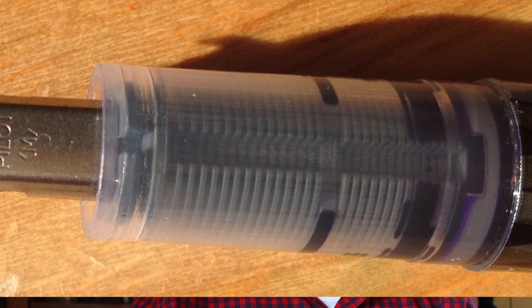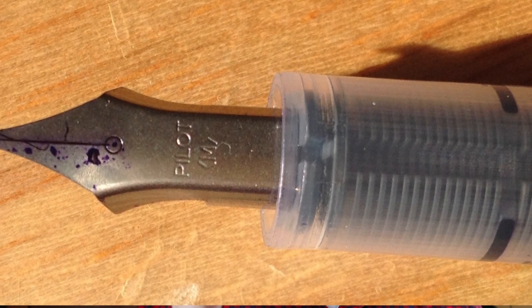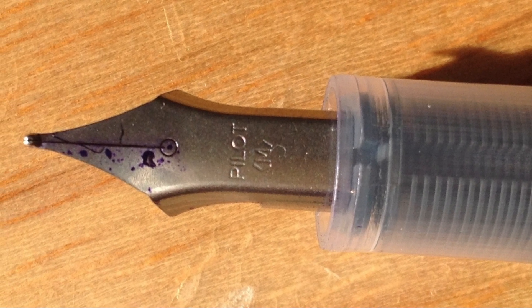Here's the thing with the Pilot Varsity: cheap and disposable, but it writes really well. It's a nice pen to write with. Yeah, it's not that attractive and may not be the most comfortable pen, and you don't get a lot of line variation, but the thing is nice to write with — lays down a nice line, looks good on the page. And this purple is not a bad color. I like it. I'm not going to buy any more; I basically bought this one so I could do a review.